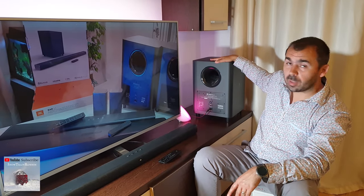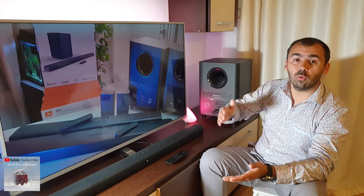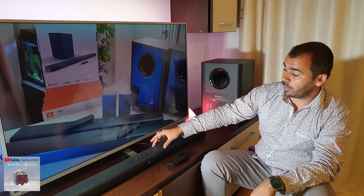Hello guys, my name is Luca and today I want to show you how to connect the JBL soundbar with the JBL subwoofer. You can do this with the 2.1, 3.1 and 5.1 JBL plug devices.